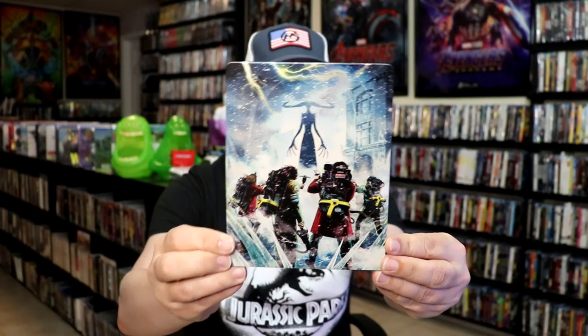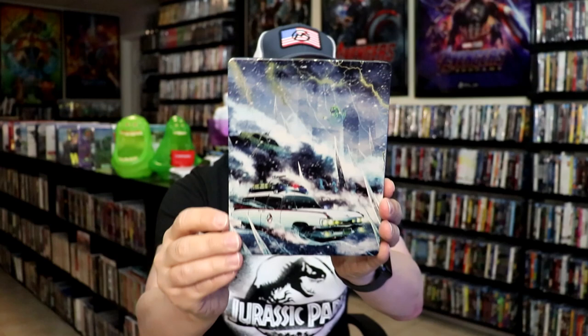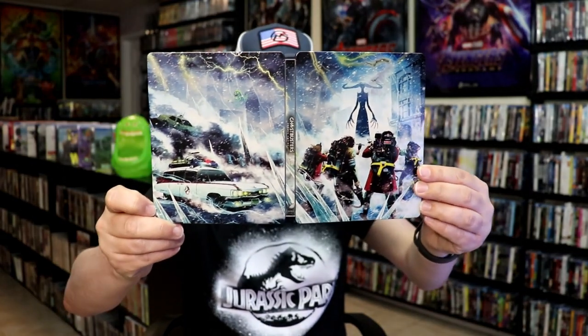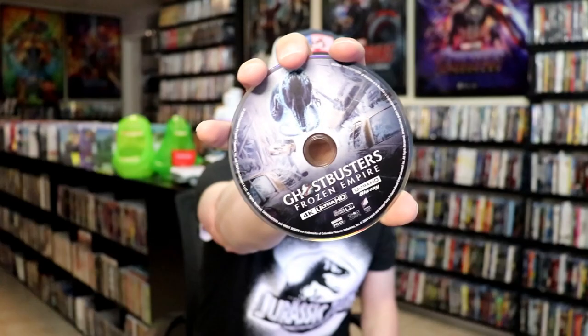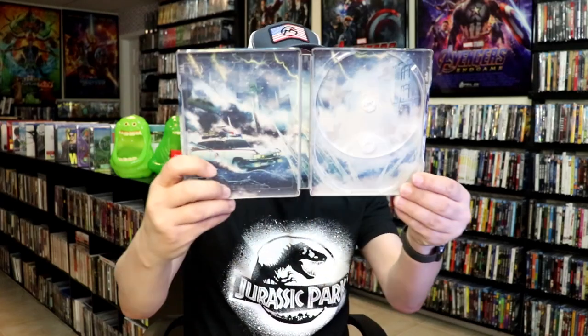Okay, got the wrapper off and the J-Card removed. Here's the 4K steelbook. It is a lightly glossed steelbook — there's no embossing or debossing, but I do love that image there. And then here's the back. As you can see, there's Slimer up there at the top. We open it up and we have our front and back together, which is a really great-looking continuation — a beautiful-looking image. On the inside, it does come with a digital code. We have our two discs: the 4K disc and a Blu-ray disc with some different disc art. We do have some inside artwork. Overall, I think this is a really beautiful-looking steelbook.